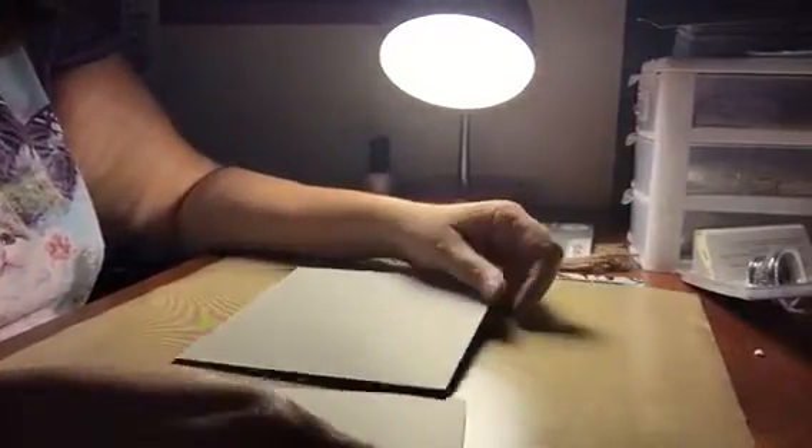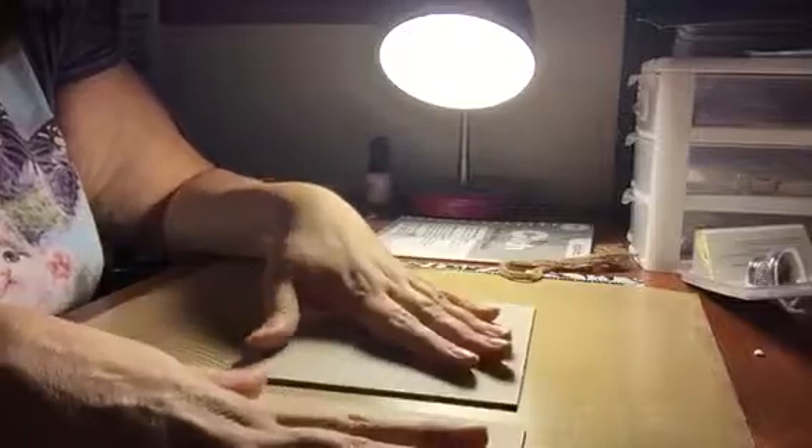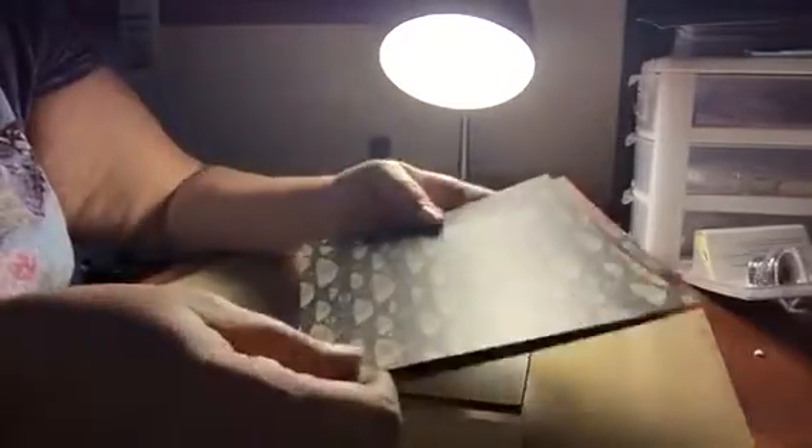After watching all the videos about using the cinch, I learned that you do need to paper your covers first. This is going to be an album for our pets, so we've clipped this paper out of Raining Cats and Dogs.